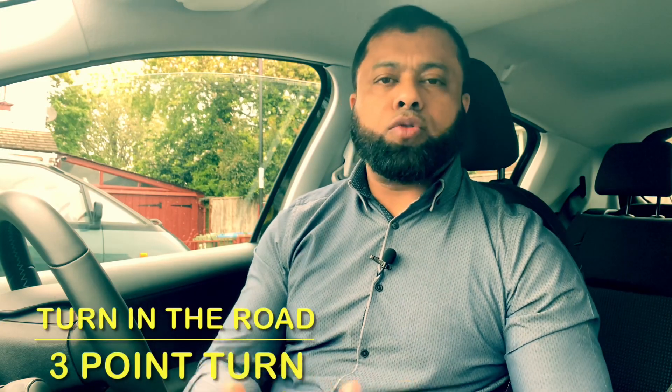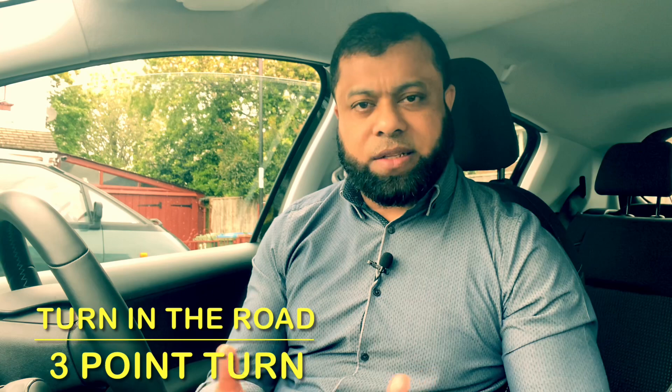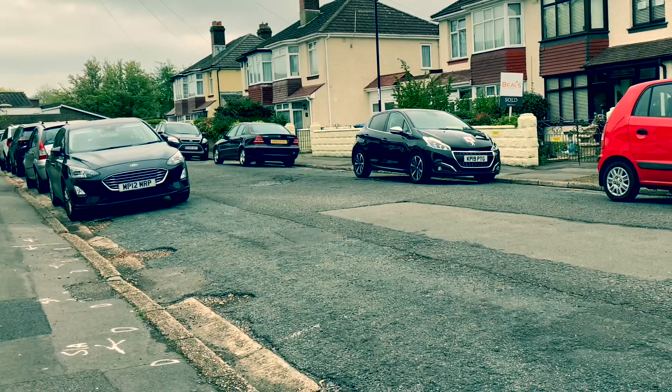Hi, welcome to Driving TV, and I hope you are well. In this video I'd like to talk to you about turning in the road, or what we once used to call the three-point turn. This maneuver you don't have to do in the test anymore — they've taken that away — but every now and again we do have to turn our car to face the other way.